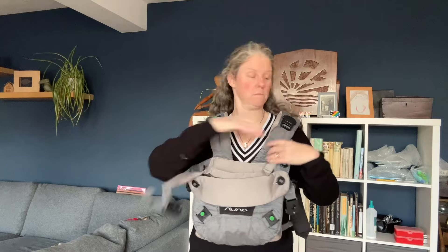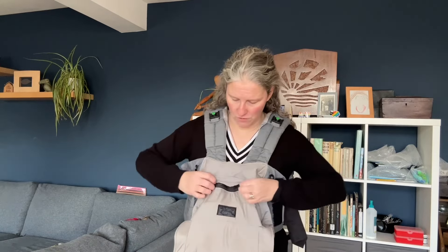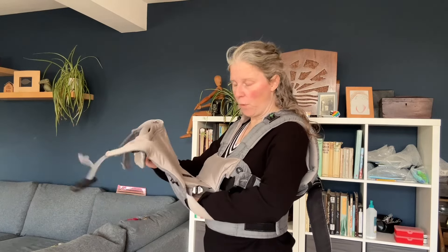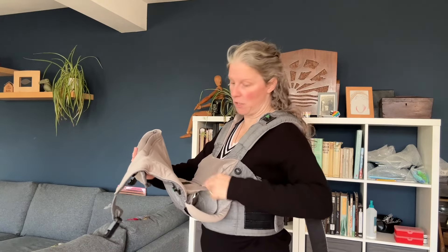Inside the carrier — I bought this second hand, but generally with baby carriers when you get them brand new, they're set up in the newborn position. Have a look inside the carrier — you've got a zip. You want that zip done up if you're carrying a newborn, because what happens is the baby sits higher rather than lower. When my baby gets bigger, I undo this zip, the flap opens, and my baby can sit in the bottom of the carrier. When you've got a newborn, you want them to sit a bit higher on your body, so by doing that zip up you get a kind of extra booster seat in there.